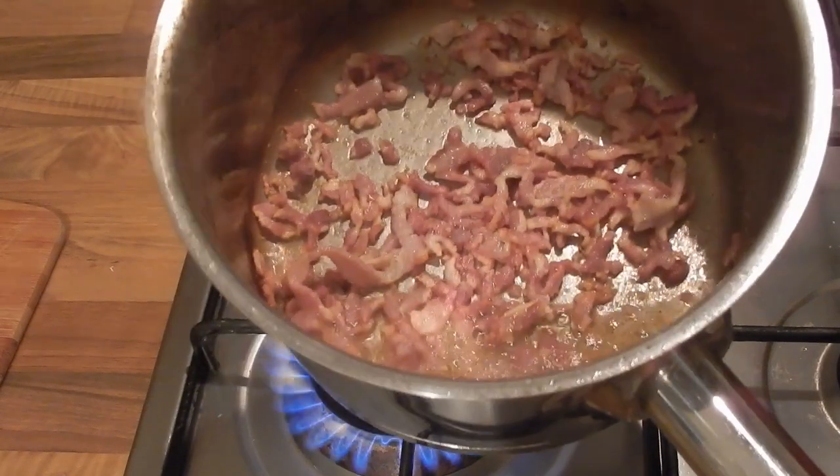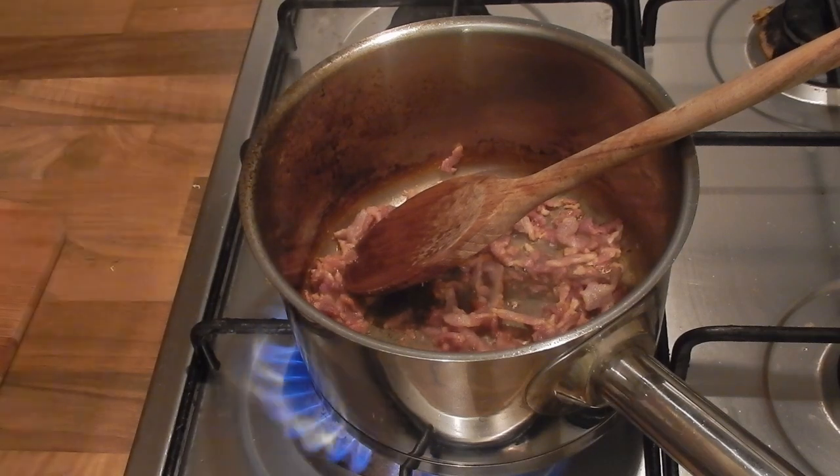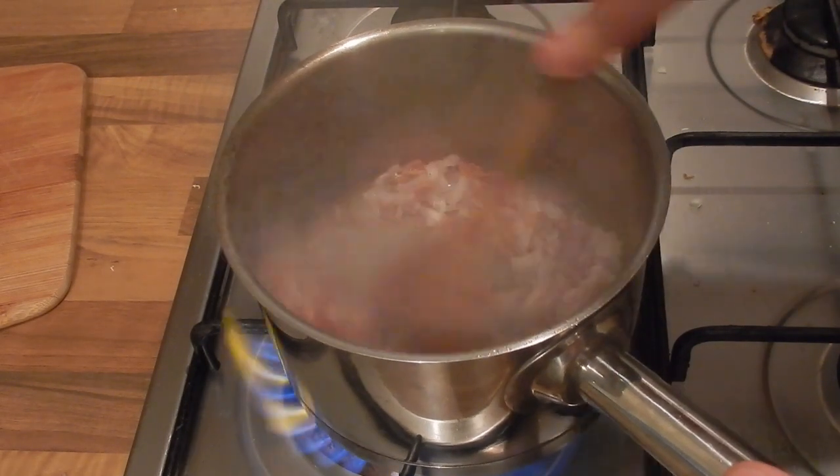You can see those little golden edges on the bacon there. We're then going to add in our onion or shallot and let that soften down. It should take two or three minutes if it's shallot, it might take a little longer if you're using onion, but you just want that to be nice and soft.